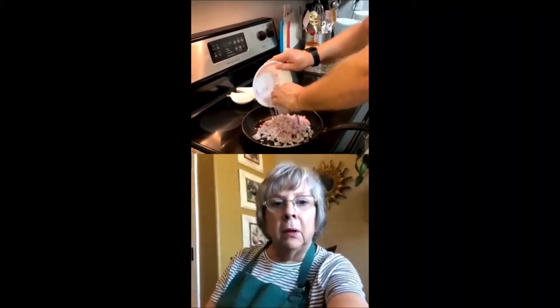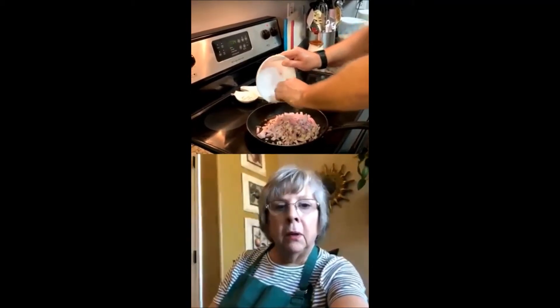Then I took one tablespoon of olive oil. I added my red onions and let that sweat — sautéing for about two to three minutes.